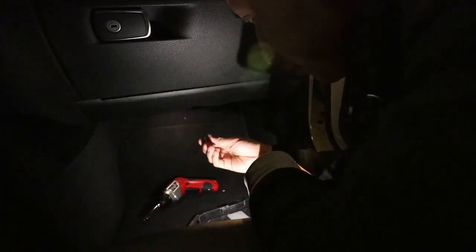Alright, so now that you have the two bolts out, what you want to do is just stick your hand in here and pry it down like that. Okay, so that's unplugged, and you also want to unplug the light as well.